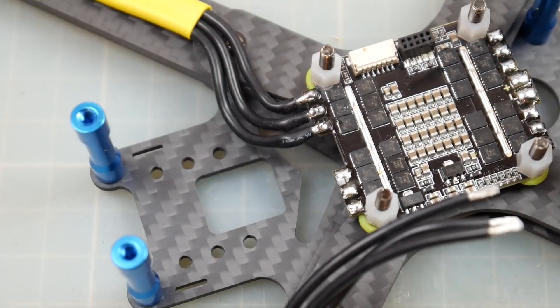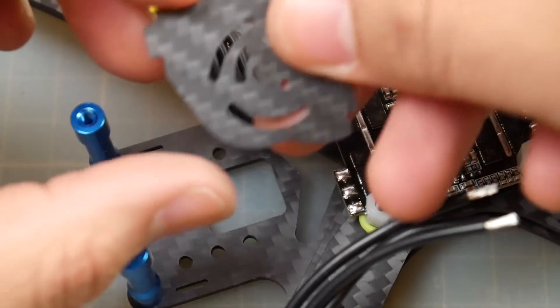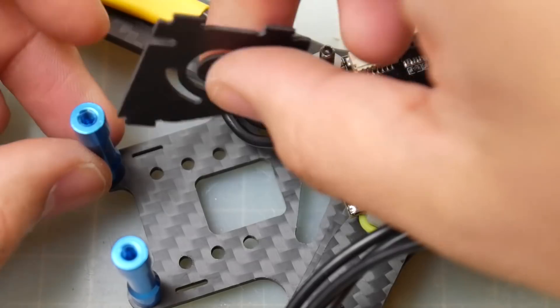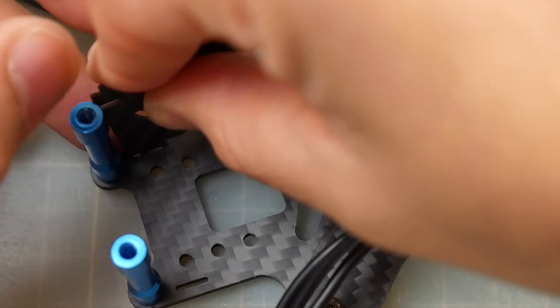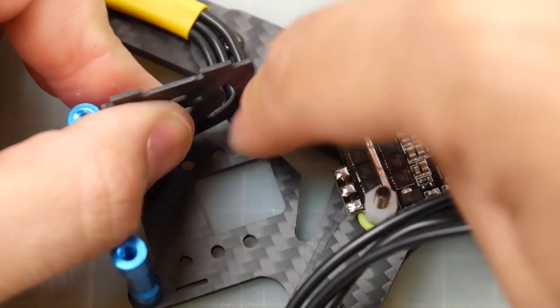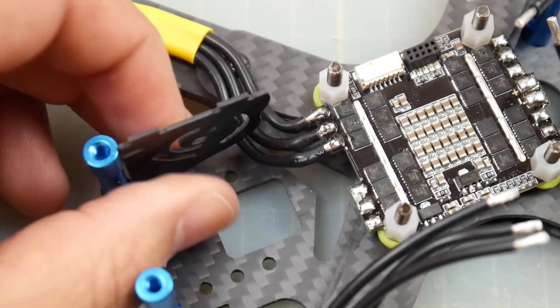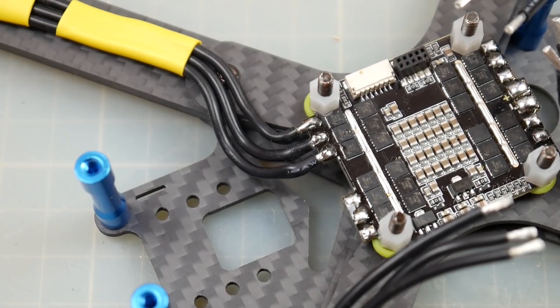Let's check if the camera plates fit. I really love the design of this frame — look at this, there's just open space right there, so when we put it in, nothing's going to get cut. It fits perfectly. I'm going to skip over the rest of the motors and come back to show the next steps.